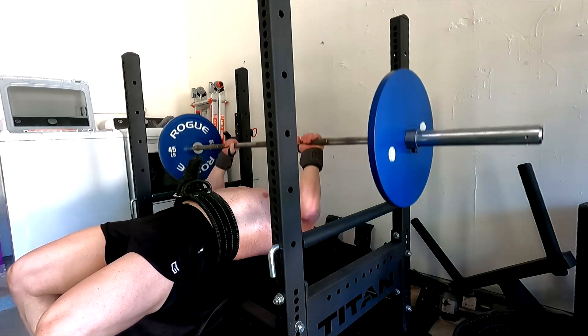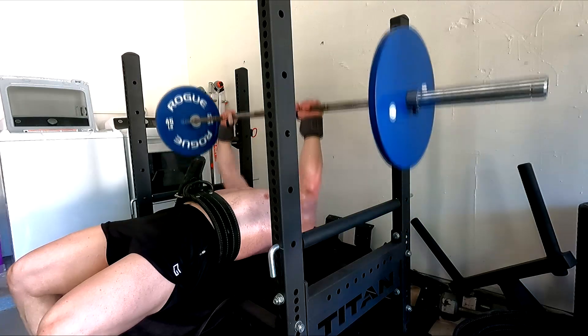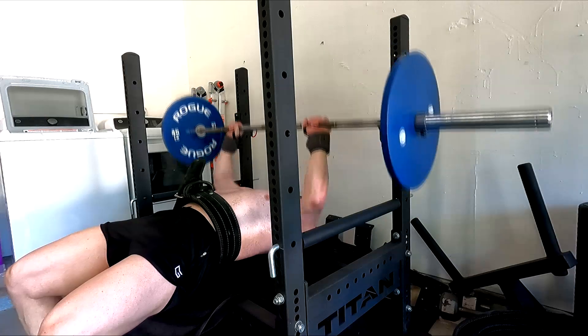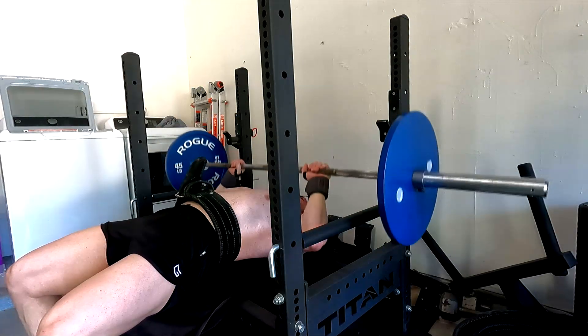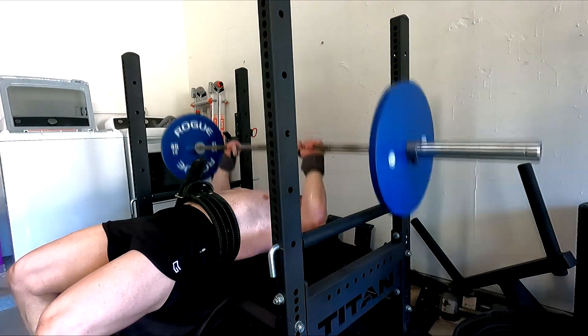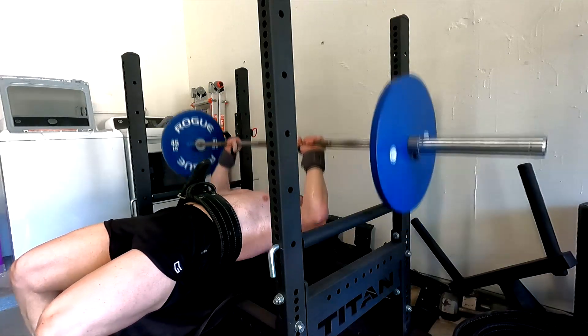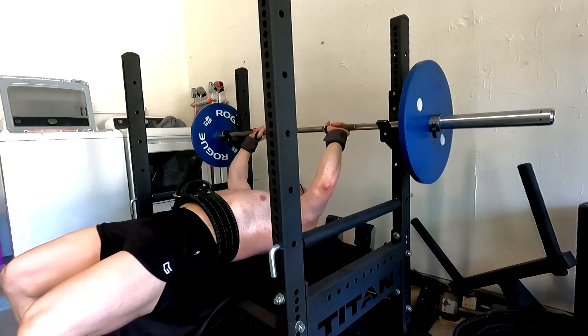I think JM presses can still help me get to that 405 bench next. But I need triceps — I've got to just hammer the triceps. That's why I did more volume on these than anything else today.